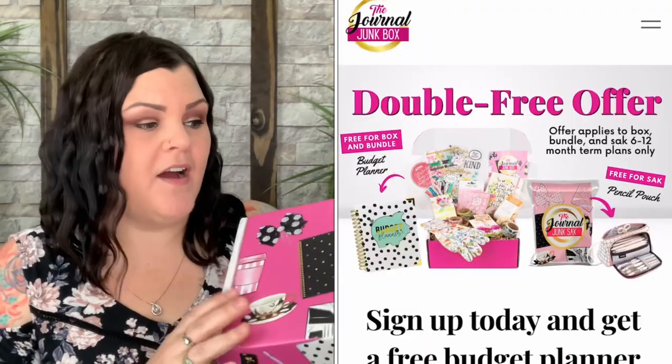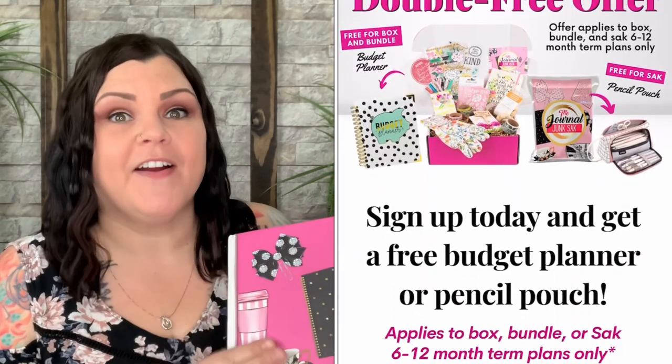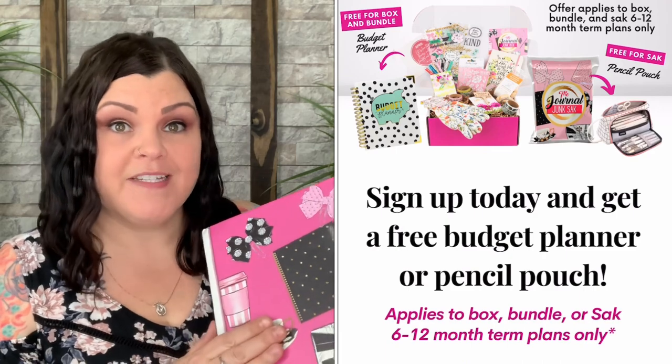The Journal Junk Box for May just arrived. They did send me this for review, so thank you so much for sending me your box to show my viewers — I greatly appreciate it. This is one of a few that are climbing to the very top of my list for monthly subscription boxes.